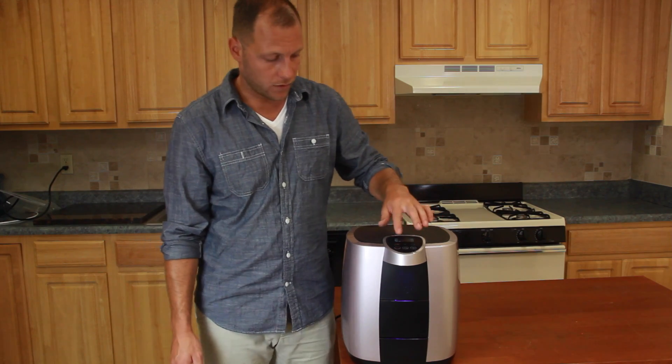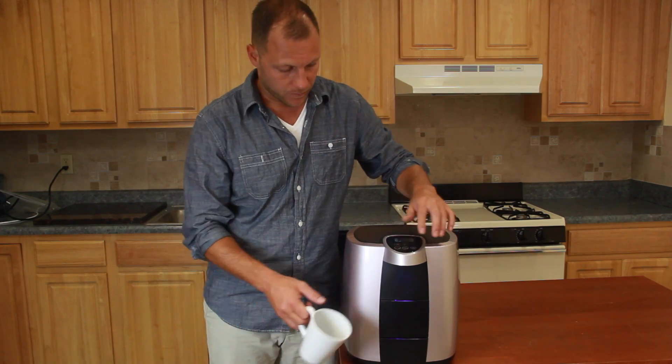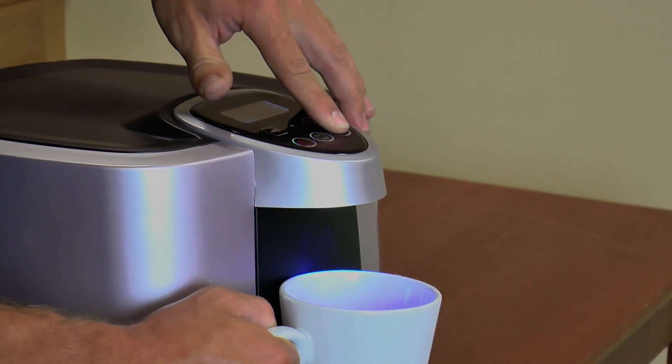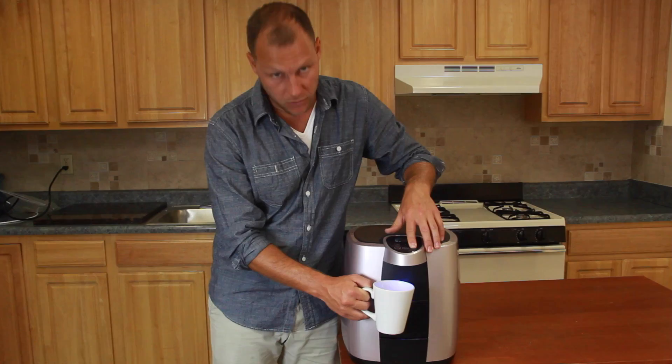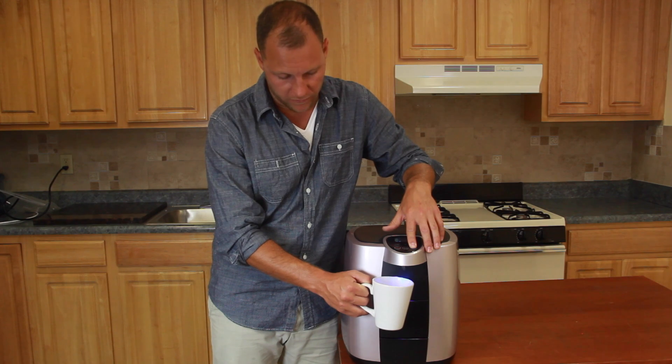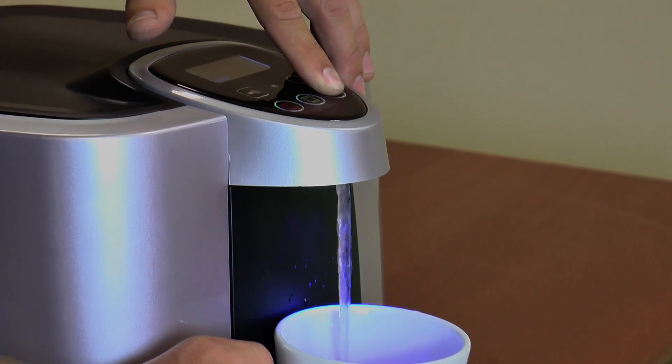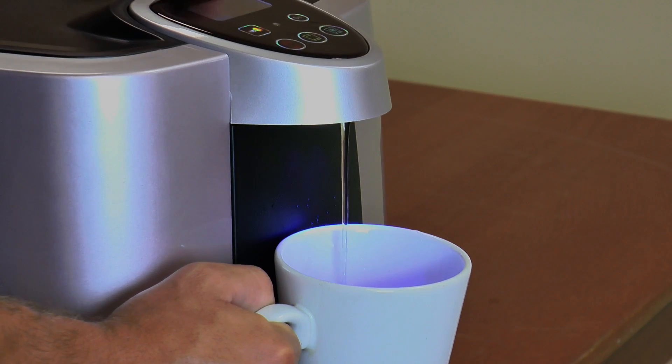You also need to run water through the hot and cold tanks as well. Hold the cold water button down until water starts flowing out through the front. You may hear a sound and it may take anywhere from 30 seconds to a few minutes. Once water is flowing through the cold you can stop.